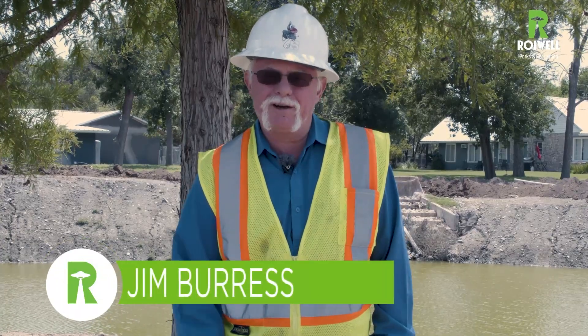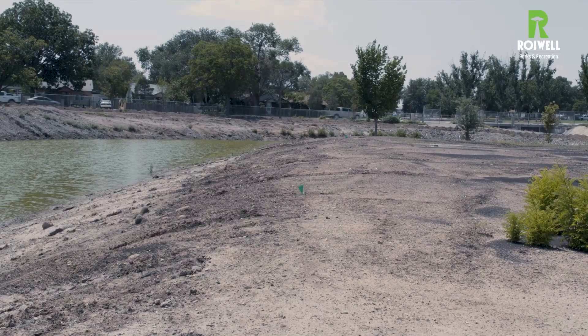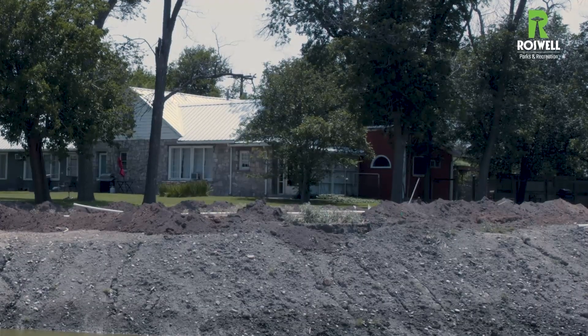Hello everyone, Jim Burrus here. We're back at the fish pond. I know that everyone in town wants to see what happened out here after the massive rains we've just had. So you see behind me, we've got the irrigation going in. We'll show you some of the pipes that are over here and how we hook it up.